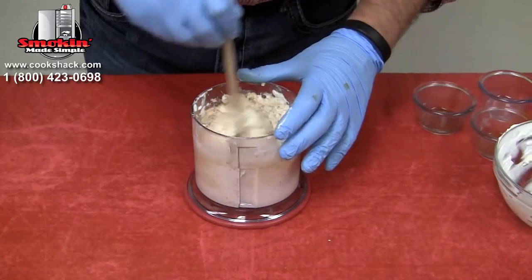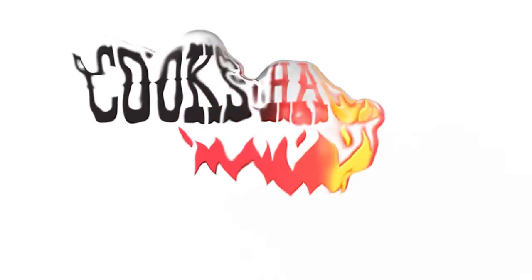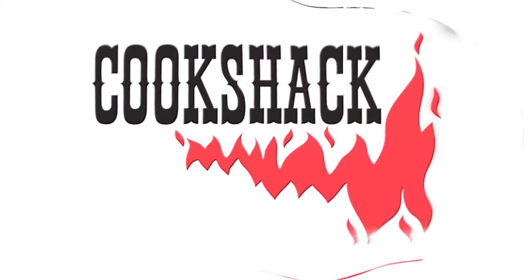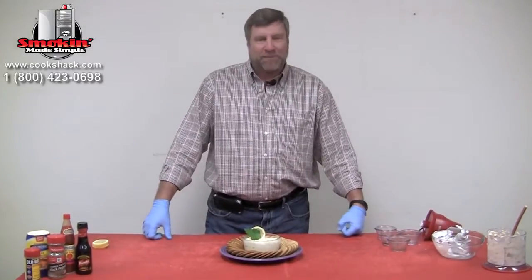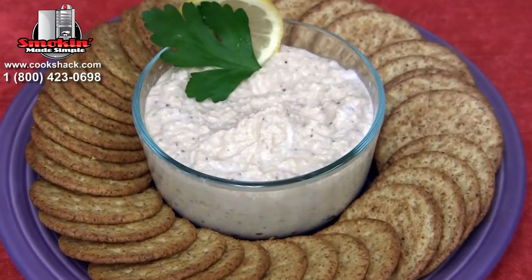We're going to serve this as an appetizer on a plate with some crackers. Here we have our smoked tilapia dip all finished up — a great little appetizer, nice and light.